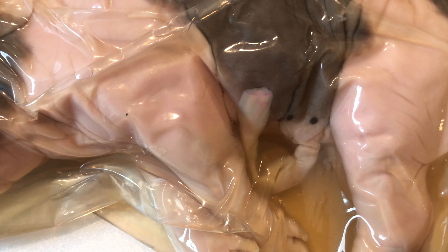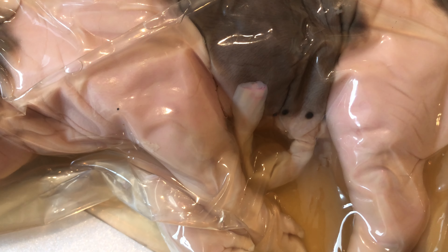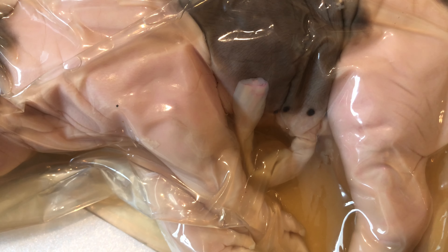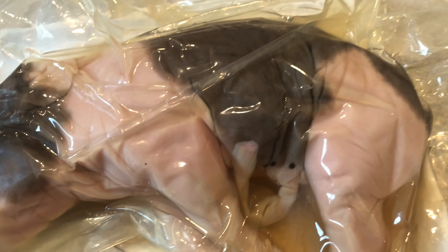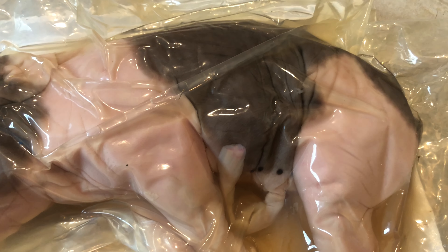One observation I noticed is the fetal pig has eyelashes. I didn't think a fetal pig would have had eyelashes yet, but this one does, which is pretty interesting to me. I was looking around and I saw this - at first I thought it was maybe its penis, but I think it's just the umbilical cord. I think male and female pigs both have these.